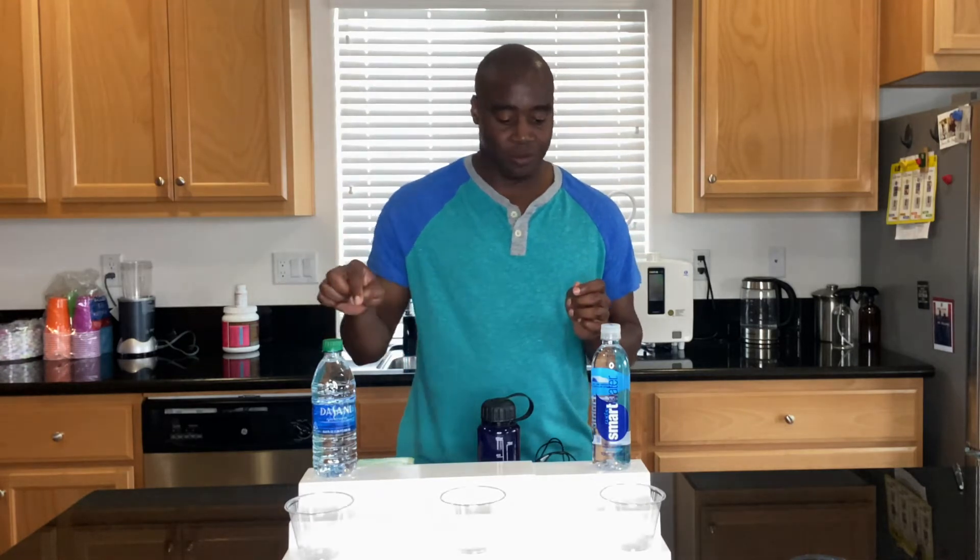Hey, what is going on? This is LaPrentice and I help health-conscious consumers such as yourself remove toxic products from their life so they can achieve true wellness. In today's video, you asked for it, so you're going to get it — Dasani versus Smart Water. Which one is better?